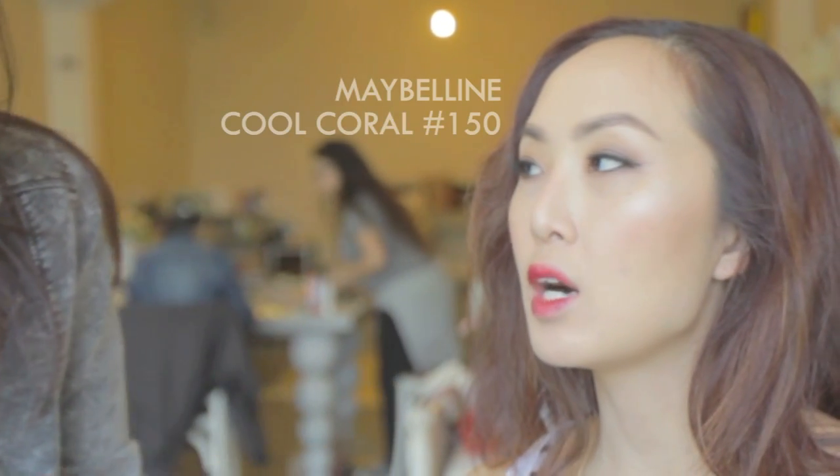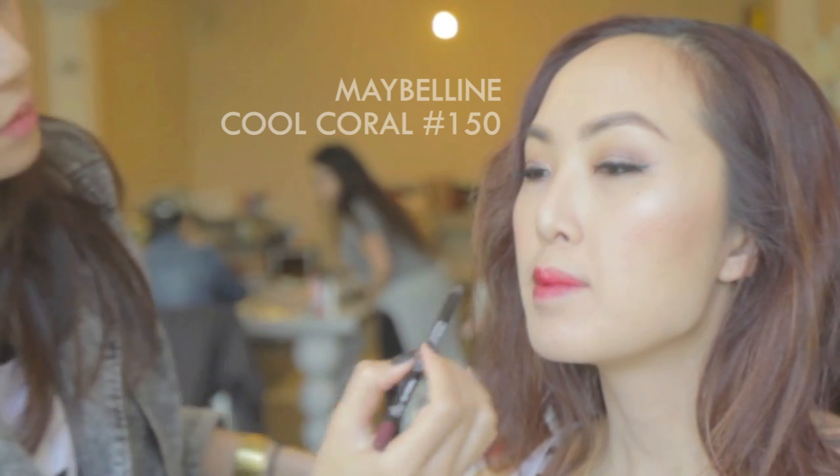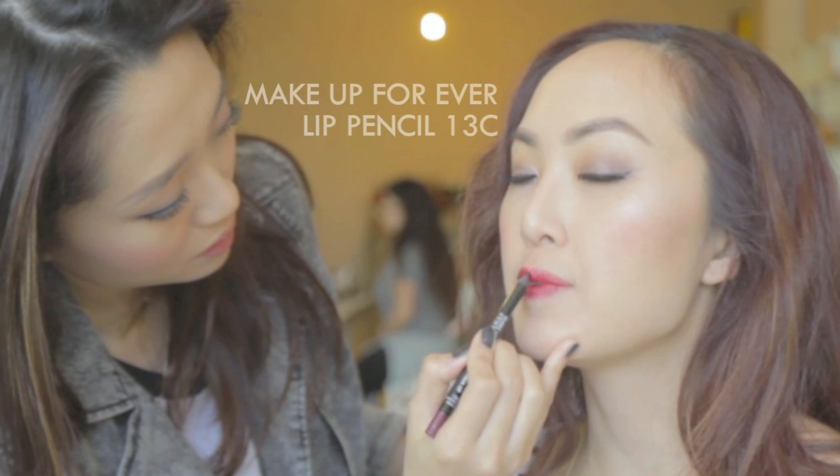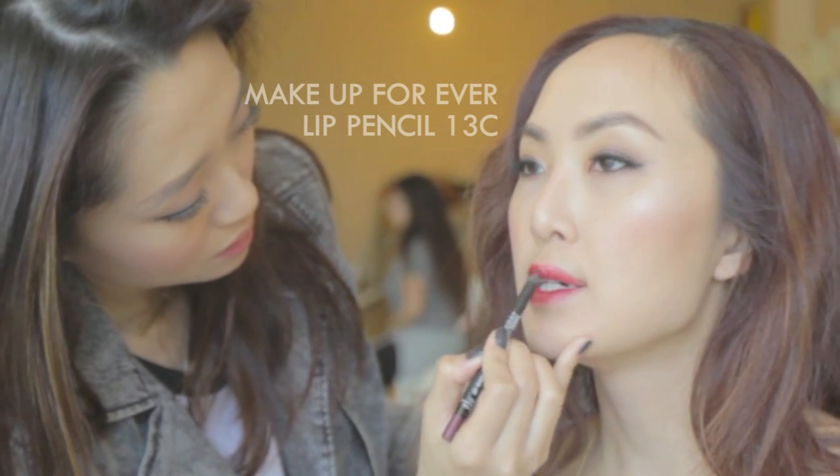For her lips, I'm using Crystal's favorite lip stain by Maybelline in Cool Coral No. 150 as a base, then deepen the color with Make Up For Ever lip color in 13C.